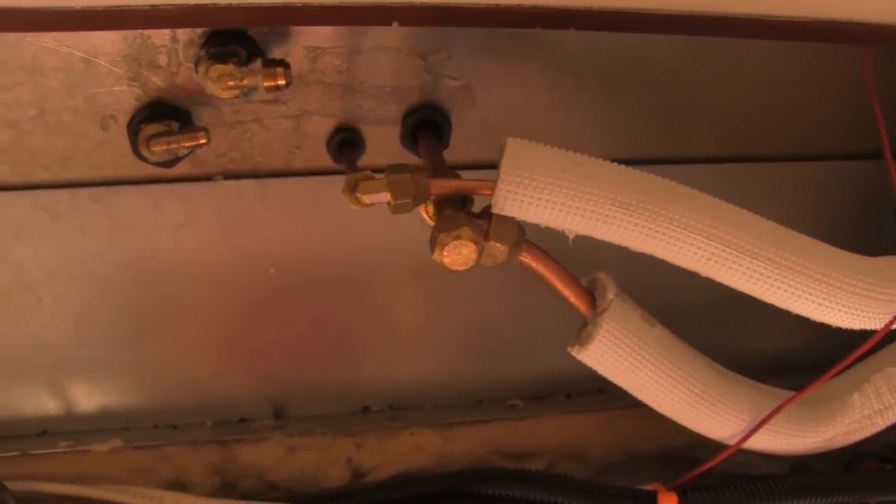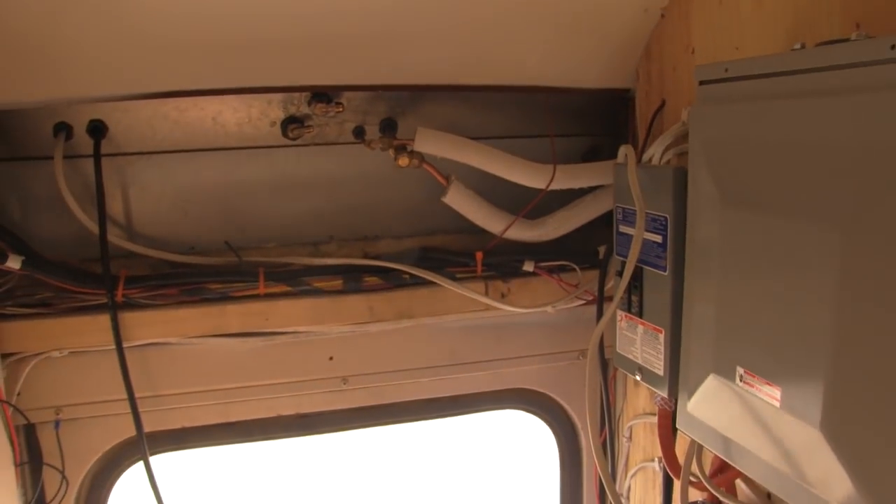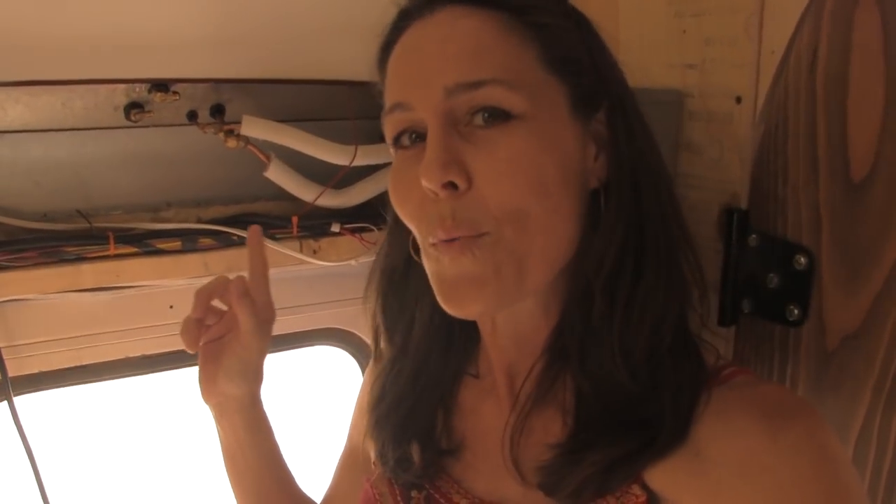This is just one more project still left to be finished — just one more way that we're making mistakes so you don't have to. There are a few last-minute details to finish up, but for the most part, the air conditioning on Bussy McBusface is all systems go.